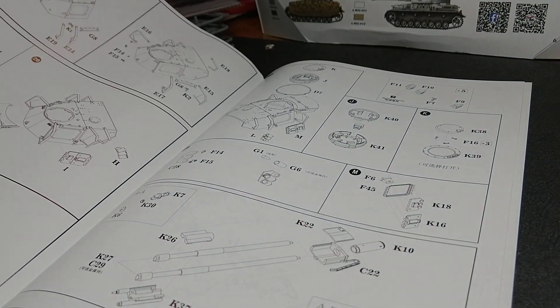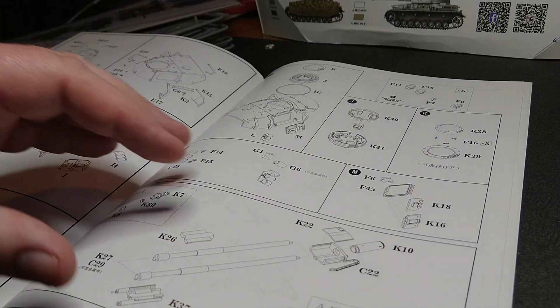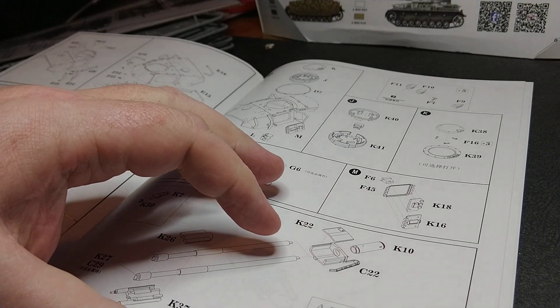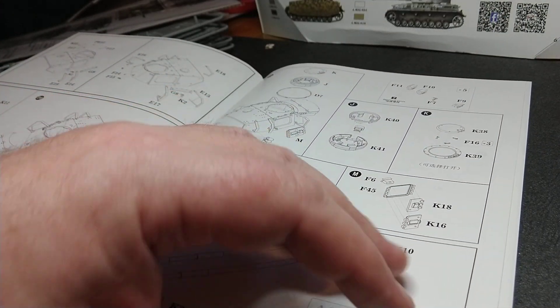On to the turret next. The turret shoots in brackets, doors — you do get a choice. This is an Ausführung G mid or late, so it's a two-in-one. You have a choice of the L-43 main gun or the L-48 gun — the longer gun or the shorter gun in other words. The later models had the slightly longer gun, the L-48.